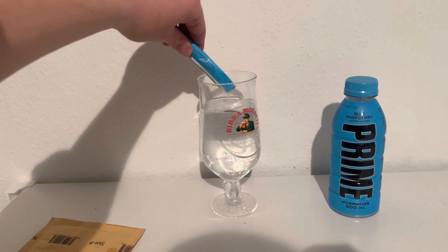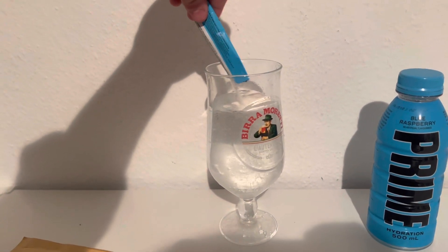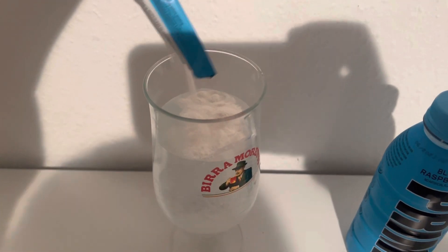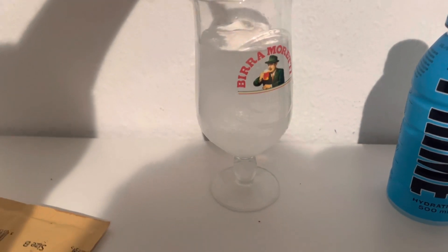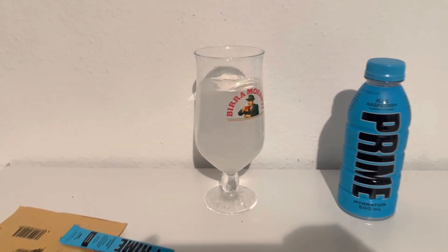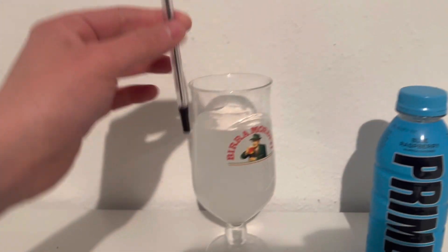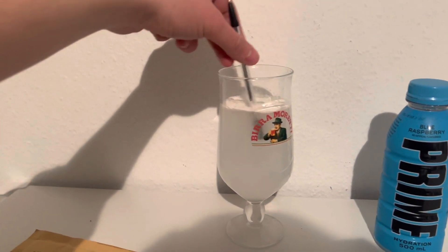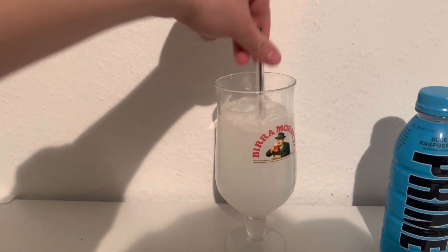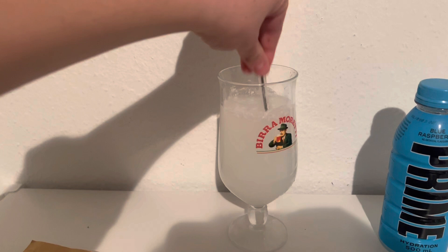All we have to do now is just pour this in. Look at it — it's just sitting on the top, whoa! I missed loads at the back. Do you have to stir it? Why is that just sitting on the top? That is so weird — you can see it's like diluted the water. I'm going to use this pen to stir it. Okay, it's going now, I'll stir it for a little bit longer.